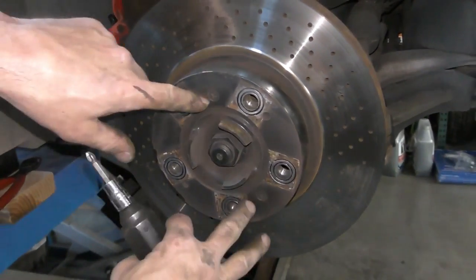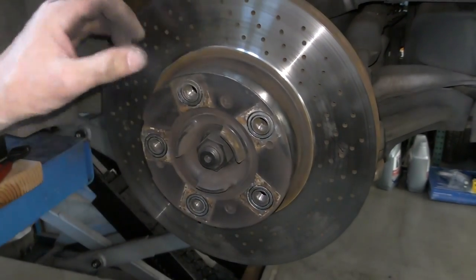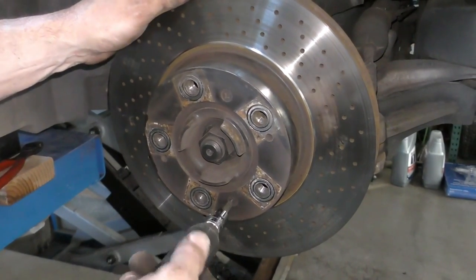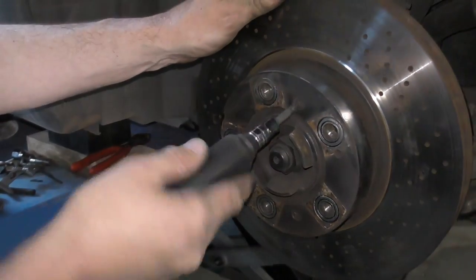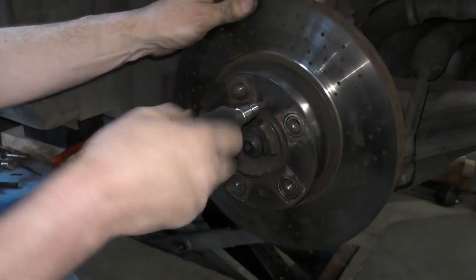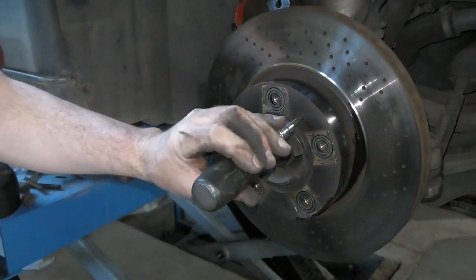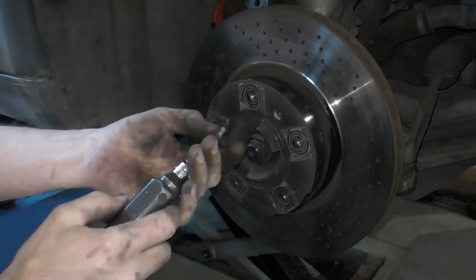The brake rotors are held on by two countersunk M5 screws. These don't need to be super tight — they're only there to hold the brake rotor when the wheel's off, because when the wheel's on it will clamp the brake rotor to the hub. But these can often get really tight and hard to undo, so to avoid stripping the heads out, I use an impact driver. Make sure it fits — that one actually undid. This one's tight — when I use an impact driver, I'm just going to load it and hit it. That's going to undo that screw and allow me to wind them out without damaging anything.